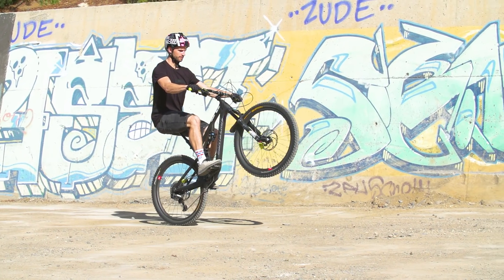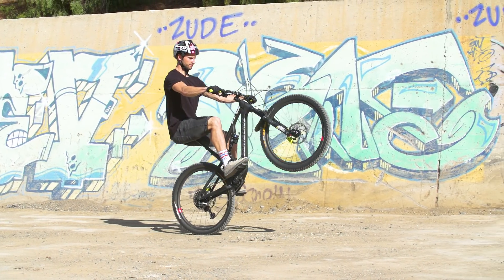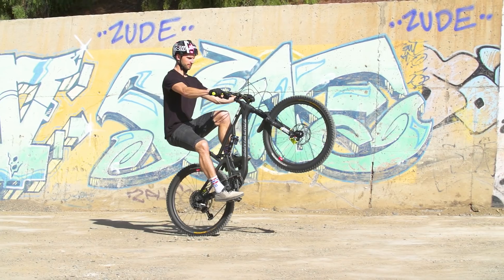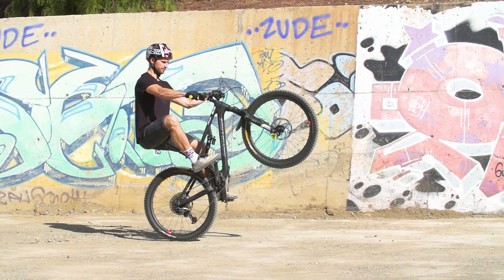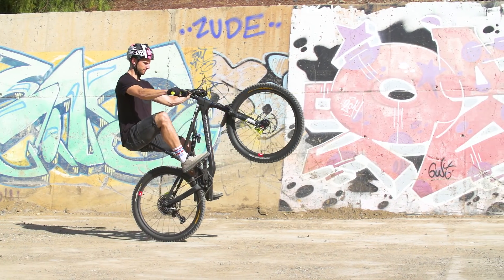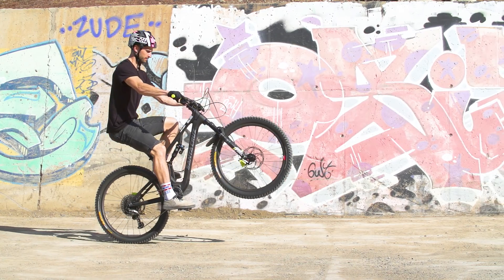One of the most important things when you're doing a wheelie is to keep your back brake covered. The reason for this is, if you're just leaning a little bit past your balance point and you think you're going to go off the back of the bike, what you can do is just drag and modulate that back brake ever so slightly, and what that will do is pull that front wheel down and get you back to the balance point so you can continue the wheelie.